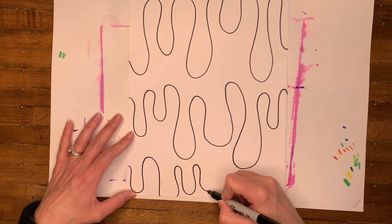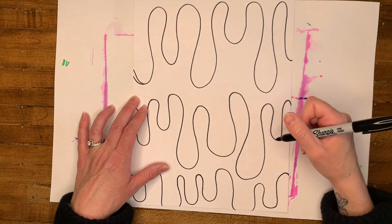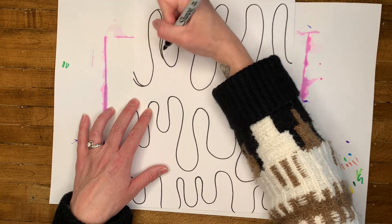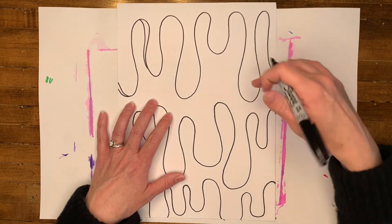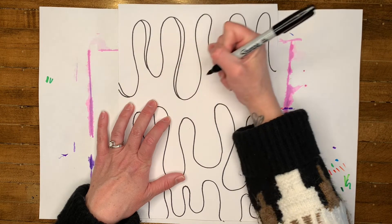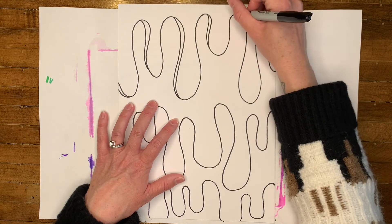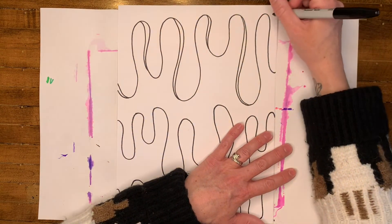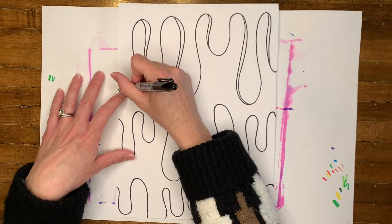You're going to do that one more time. Now we're going to make our drips look a little bit more 3D by adding a shadow. On the left side of all of your drips, you're going to make a curved line that matches the shape of the drip. On the left side of each drip that's hanging down, you're going to make a space for the shadow of the drip. You're going to make this mark on each drip that's hanging down throughout all the page.